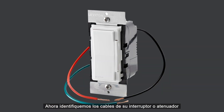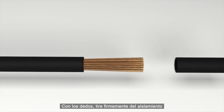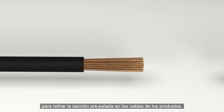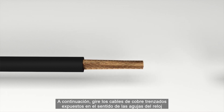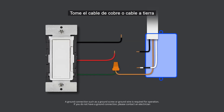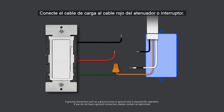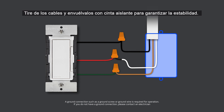Now let's identify the wires on your switch or dimmer to ensure that you are wiring correctly. Black is for the line or hot wire, the red wire is for the load connection, and the green wire is for the ground connection. With your fingers, pull firmly on the insulation to remove the pre-stripped section on the product's leads — do this for each lead wire. Next, twist the lead's exposed stranded copper wire in a clockwise direction to prepare it to be terminated. Take the copper or ground wire and connect it to the green lead on your dimmer or switch using the included wire connectors. Connect the load wire to the red wire on the dimmer or switch. Connect the line hot wire to the black wire. Give the wires a tug and dress with electrical tape to ensure stability.